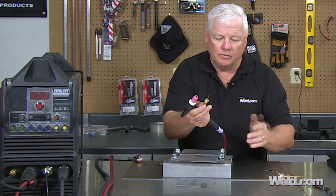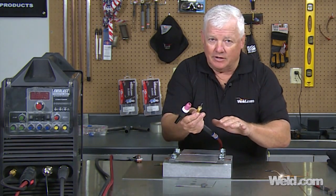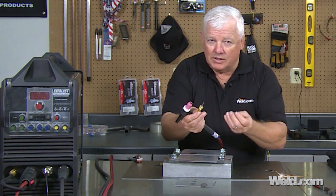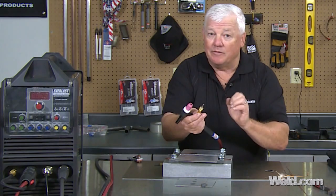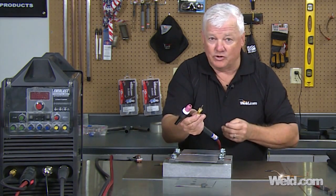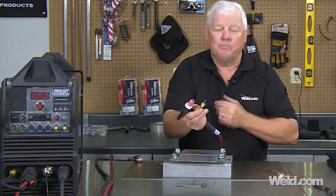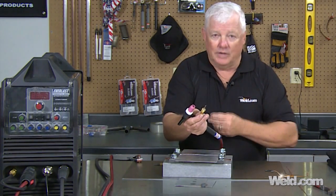If the arc goes out, just re-scratch start. All I'm watching for is the oxide layer leaving, and eventually I'll see a liquid puddle. Once I get that puddle, make sure you control it by dabbing filler material. All we're doing is fixing a crack, or fixing a home project, or something like that. Pretty cool technique. Let me change this torch over, get my gear on, and I'll show you how to do it.